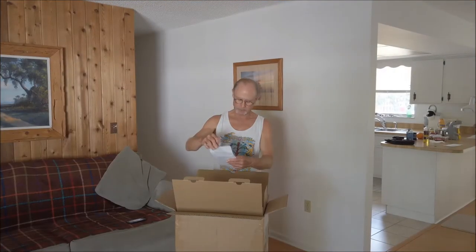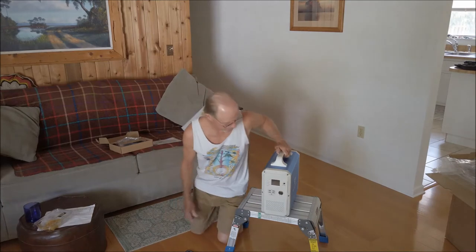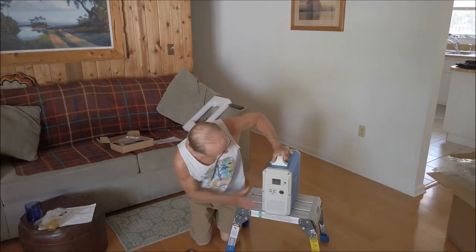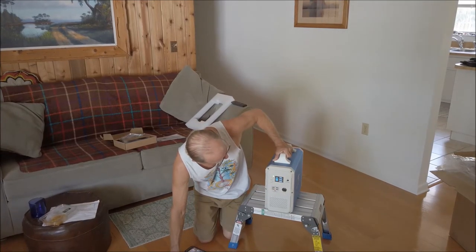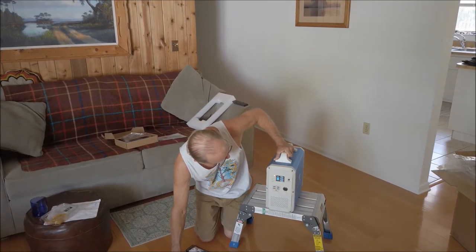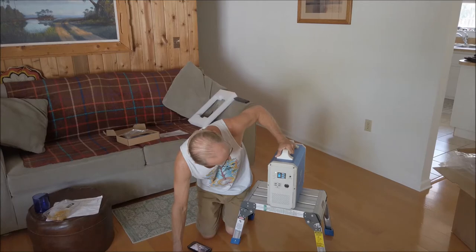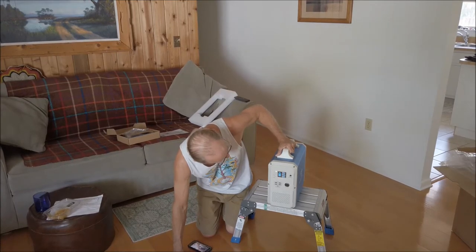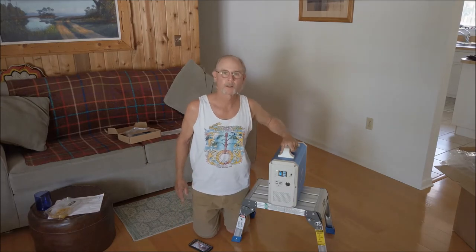So here we got paperwork. Let's see how much charge it has in it. Well, 1, 2, 3, 4 out of possibly 5 bars, so it's up there — 80%, only 20% down. That's cool.